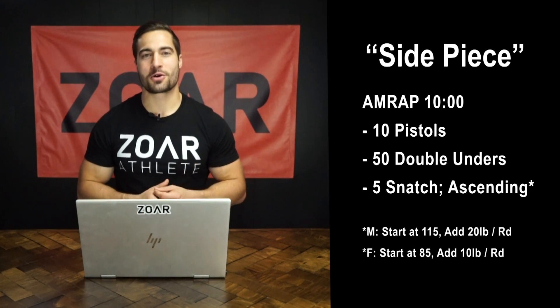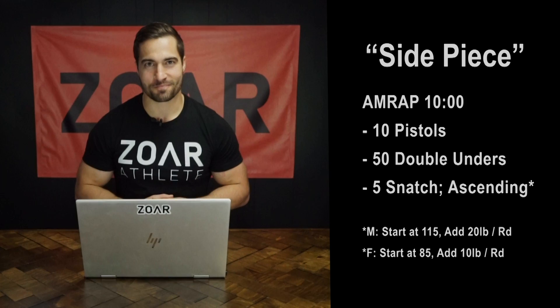Let's loop in Coach Chris and talk about strategy. What are your first impressions of the workout Side Piece? So, 10 minutes — everybody's going to be working for 10 minutes, and everyone's going to get to a different spot in this workout.